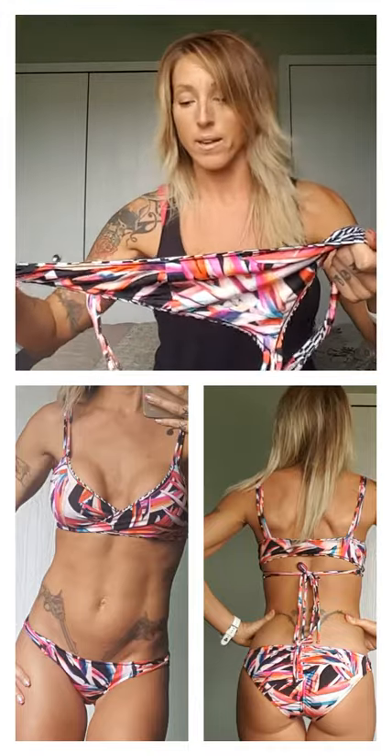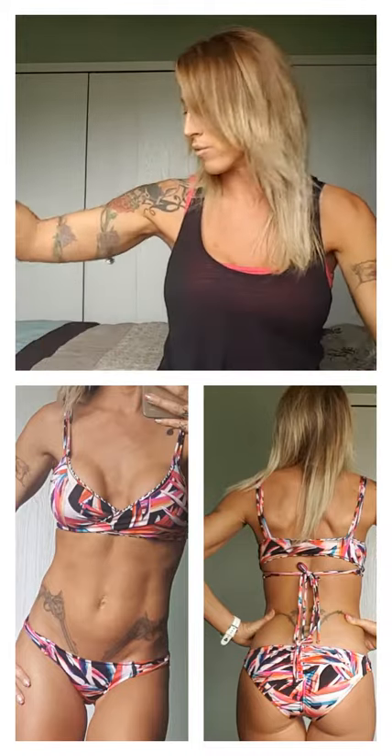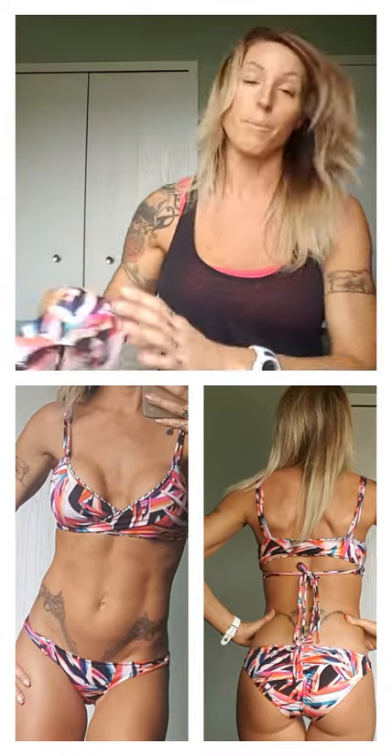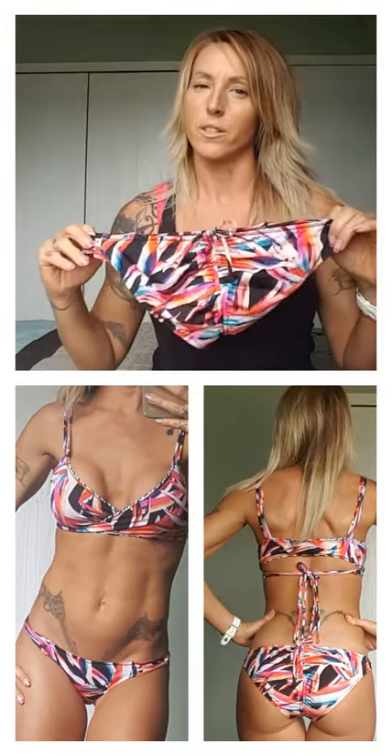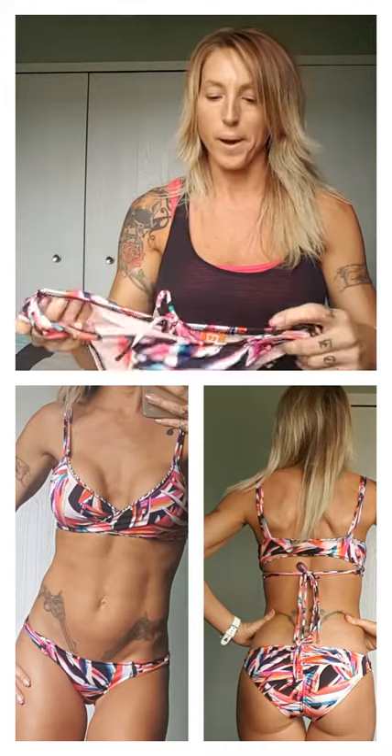It's really cute. I really like this suit. The top — I got a D-top and that fit perfect. That didn't run any different. But the bottoms did. I definitely would recommend going up a size in the bottoms. Other than that, if you have any questions, just call them and ask them, because they are really good about that.